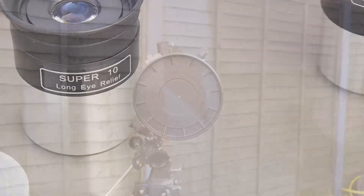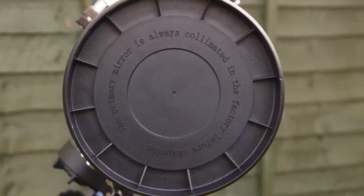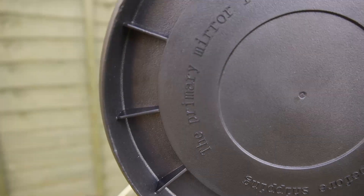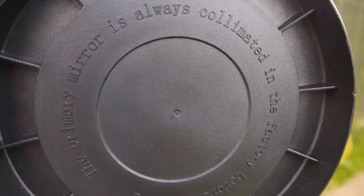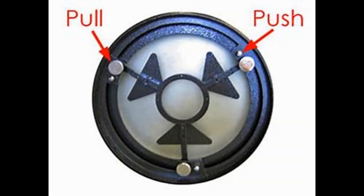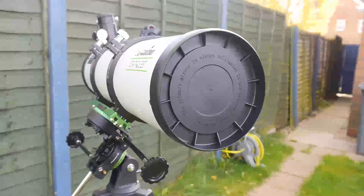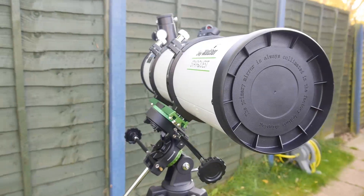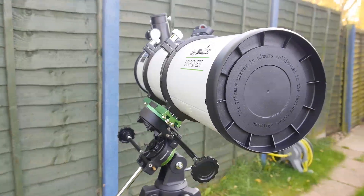Probably the most controversial thing about the Starquest 130P is the inclusion of a factory collimated and fixed primary mirror cell. In other words, the primary mirror at the bottom of the tube is fixed in place with no obvious means of adjustment if the mirrors need aligning. Traditionally, Newtonian telescopes have several screws to help align and collimate the mirrors, so the lack of these screws is a big change. I was a bit sceptical at first, but having now used three different telescopes with this system, I'm pleased to report they work well and I haven't had any issues whatsoever with mirror alignment.